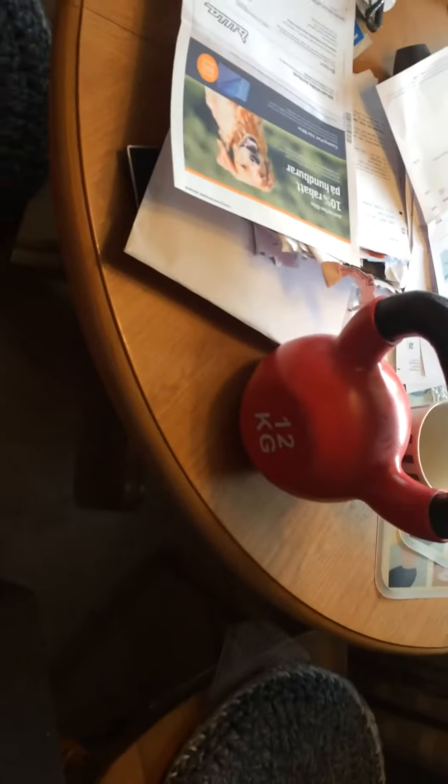See, now I can lift it. Groog succeed. You are welcome for workout exercise. Groog.